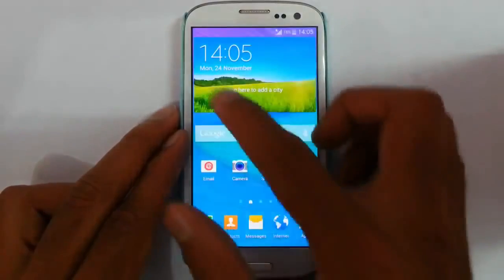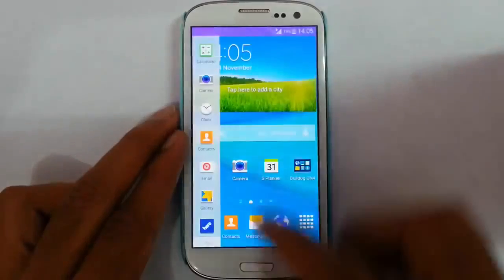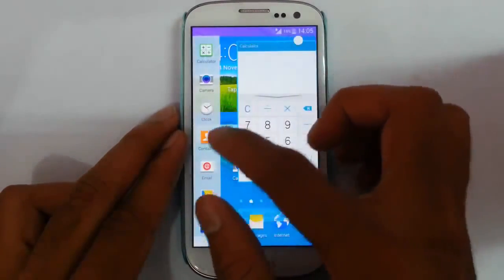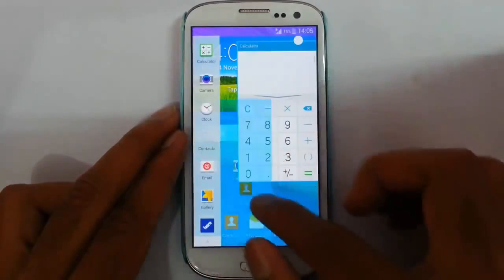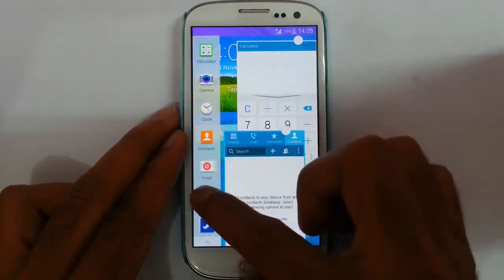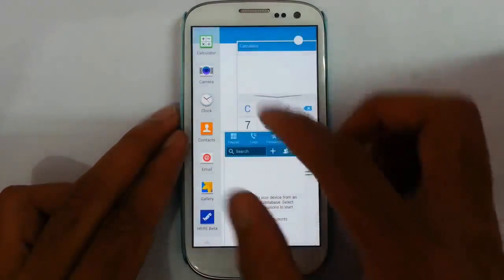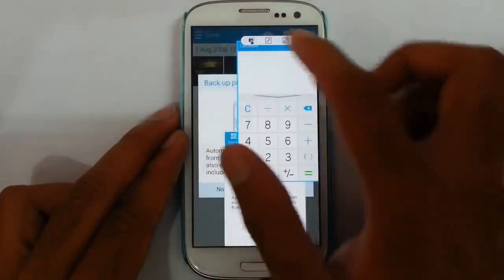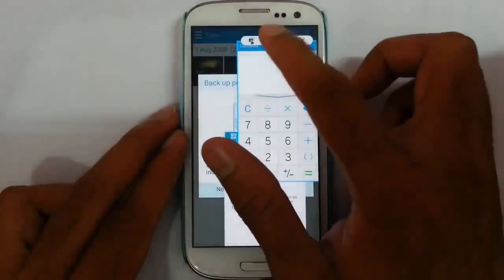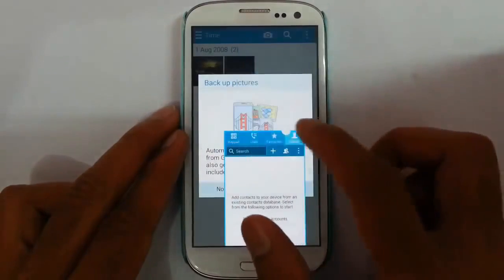And here is the multi-window. The multi-window control is not visible here because you have to press and hold the back button, then it will be visible. There is also the pen window — that is the pop-up window we call it. There are some applications that only support this pen window, which is pretty cool. You can do many things — there is a drag and drop option with the pen window, and we can even minimize this window to a much smaller level.